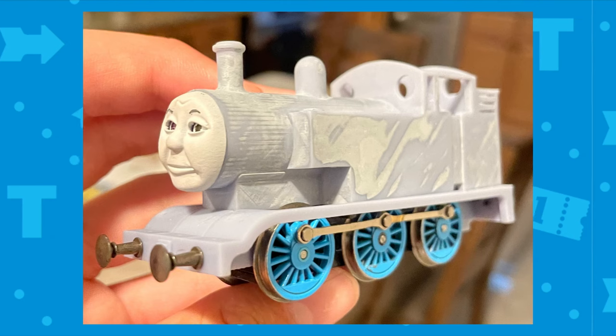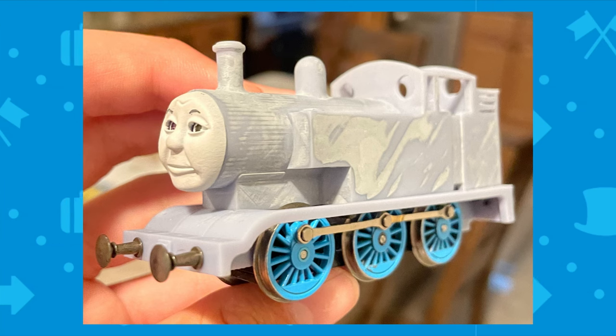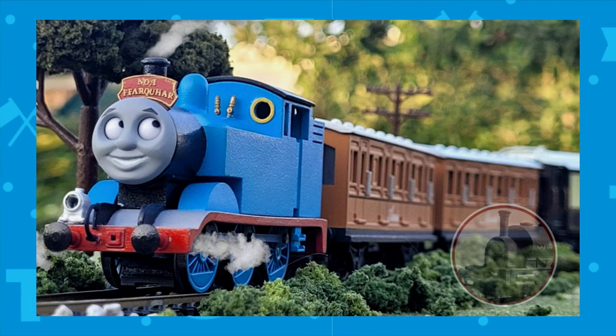After all of spring wasting time test printing and failed Thomases, I finally got a shell and footplate I was happy with. Special thanks to Smokey Joe Modeler for helping me support my Thomas slice — you should really go check out their work.